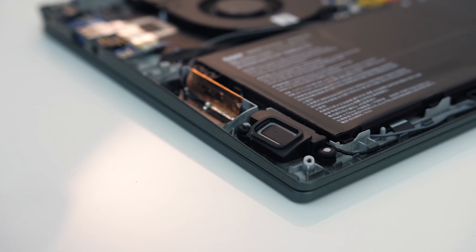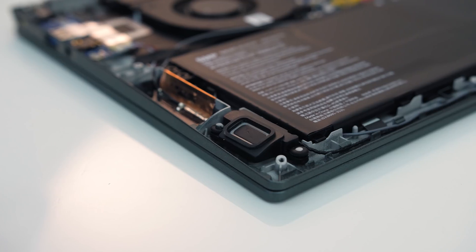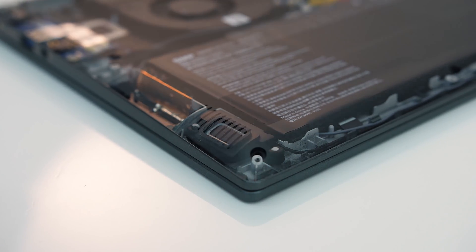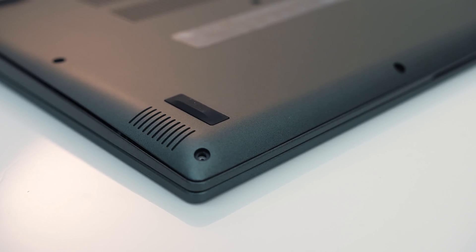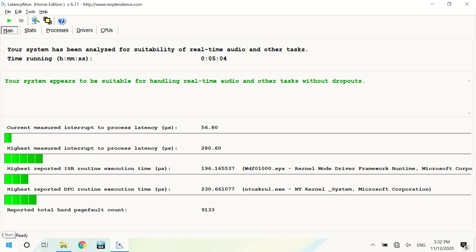The speakers are towards the front on the left and right sides. I don't think they sound great, but they're better than the MSI Prestige 14 that I tested at the same time. They're just not too clear at higher volumes and there's no bass, but the LatencyMon results were good.